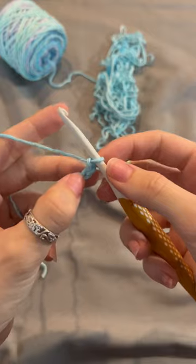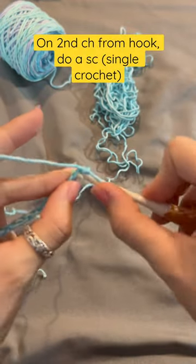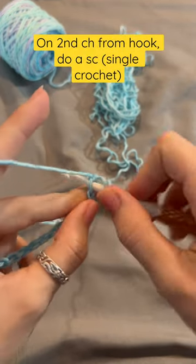Let's begin with a chain of 23. On your second chain from hook, we're going to do a single crochet.